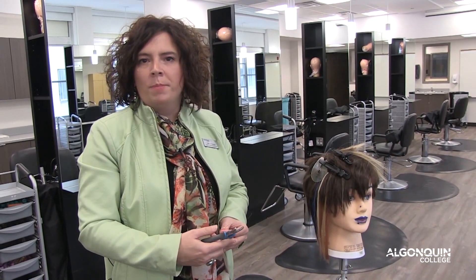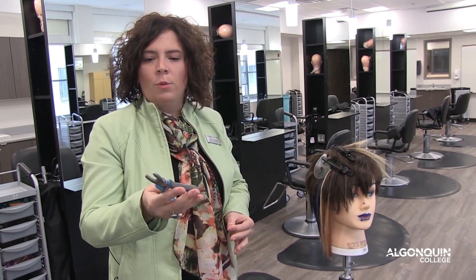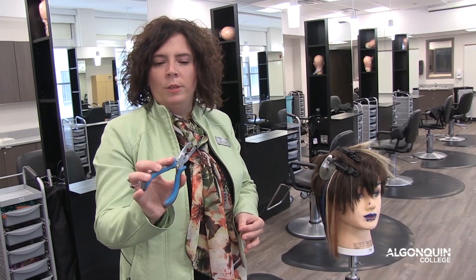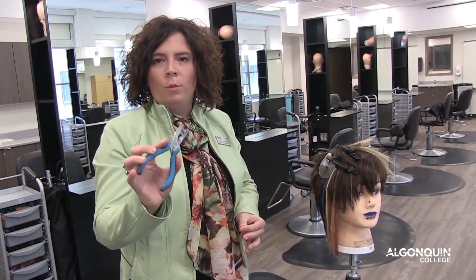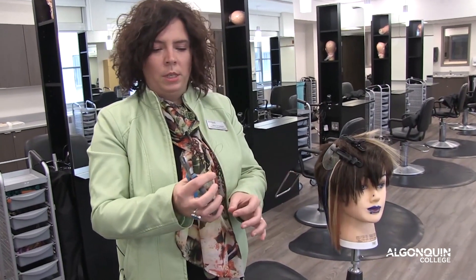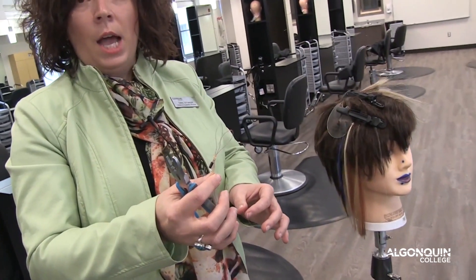My name is Tara Ettinger and I'm a professor in the hair styling program. I'm going to talk to you today about one of the tools that we use in hair styling. It looks like a pair of pliers that we pull out teeth, but it's actually a pair of pliers that we use to put in extensions for hair. It's a double loop extension and I'll show you really quickly how it's done.